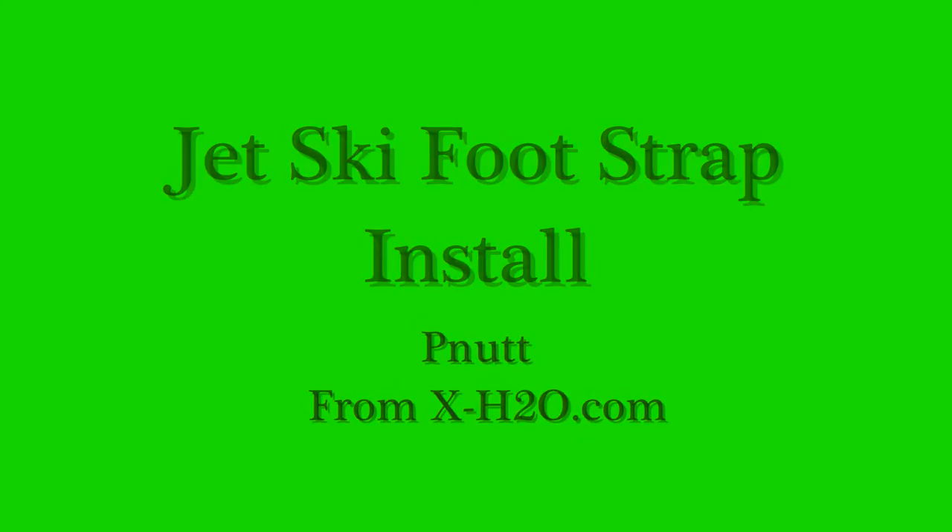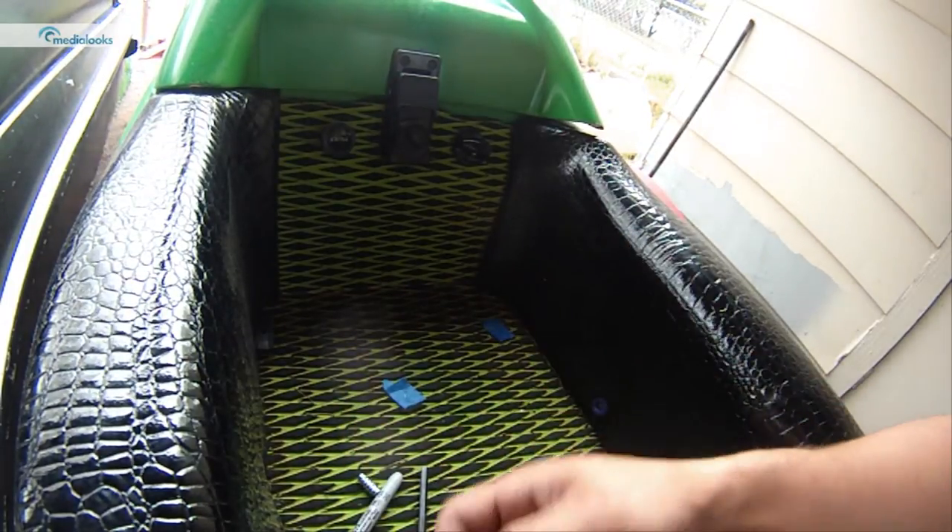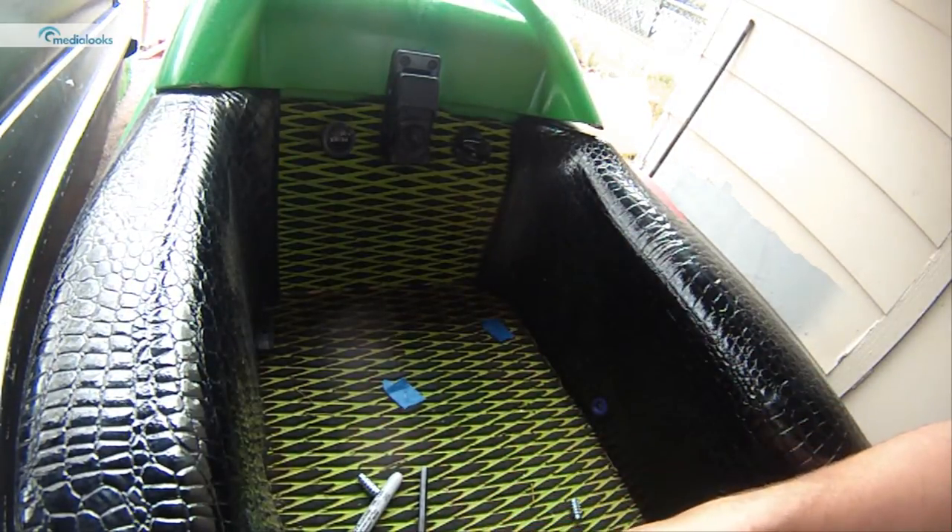Hey everybody, it's Peanut from XH2O. I'm just making a little tutorial here to show you how to put some foot straps on your stand-up jet ski.